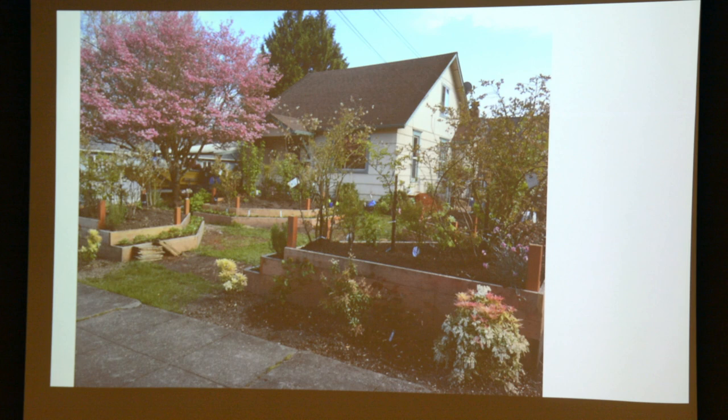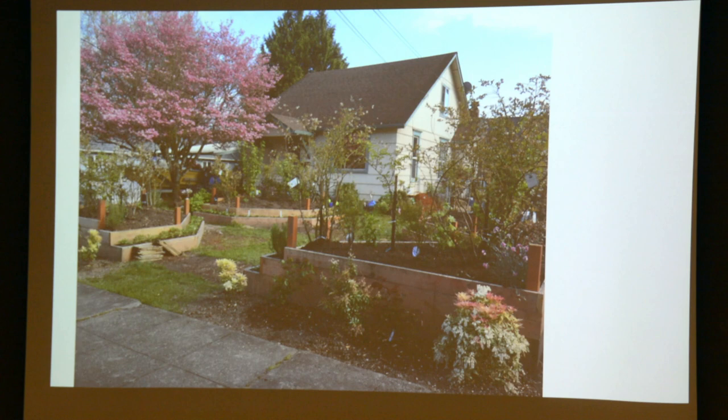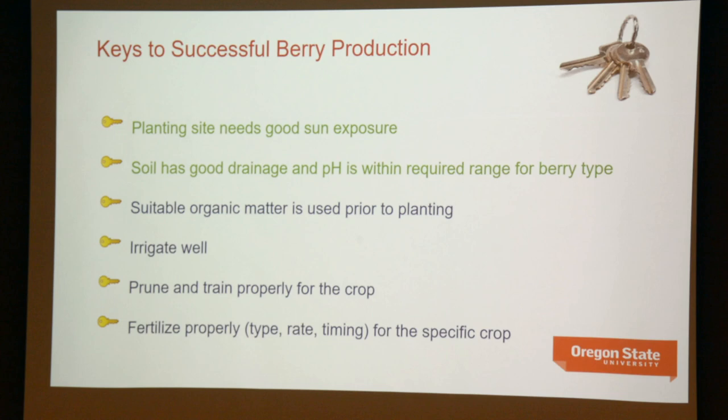Berries share some commonalities, regardless of what berry it happens to be, in terms of their growing requirements. If you have questions, the easiest way to ask them is just go ahead and ask as we go. The one thing that raspberries and other berries are going to need is as full sun as you can give them — a minimum of six hours of full sunlight.